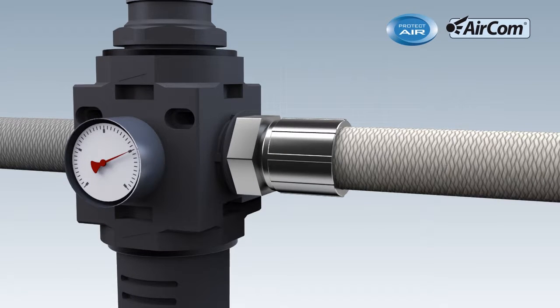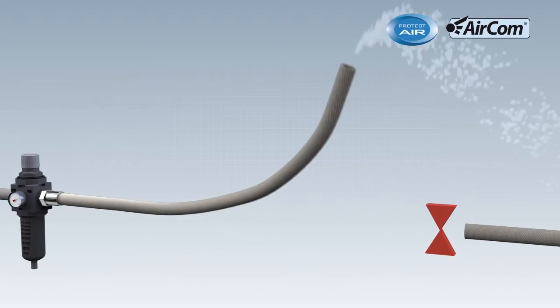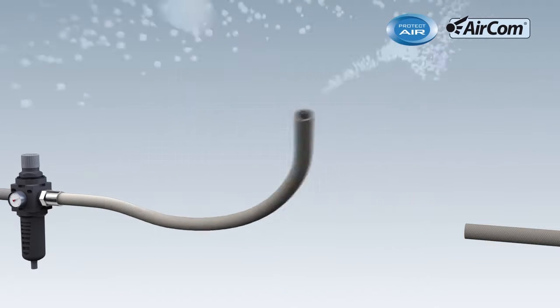Without the Hose Burst Protector, hoses can lash about if they are damaged. This can cause serious injuries and material damage.